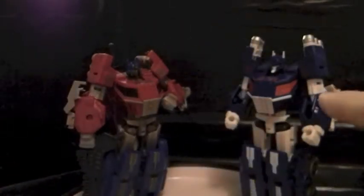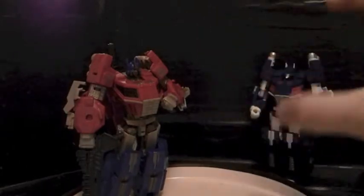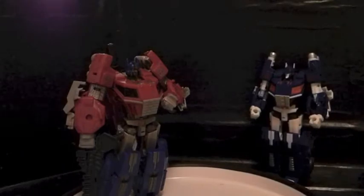Articulation-wise, we're not going to do anything with Magnus because he is extremely tight. His joints are really tight. I actually kind of like him right here, so Magnus is going to stay over here.